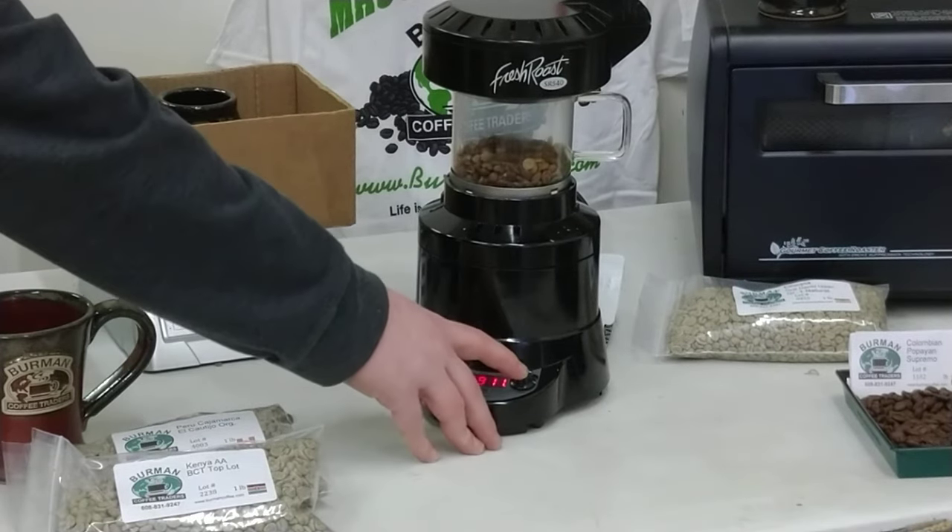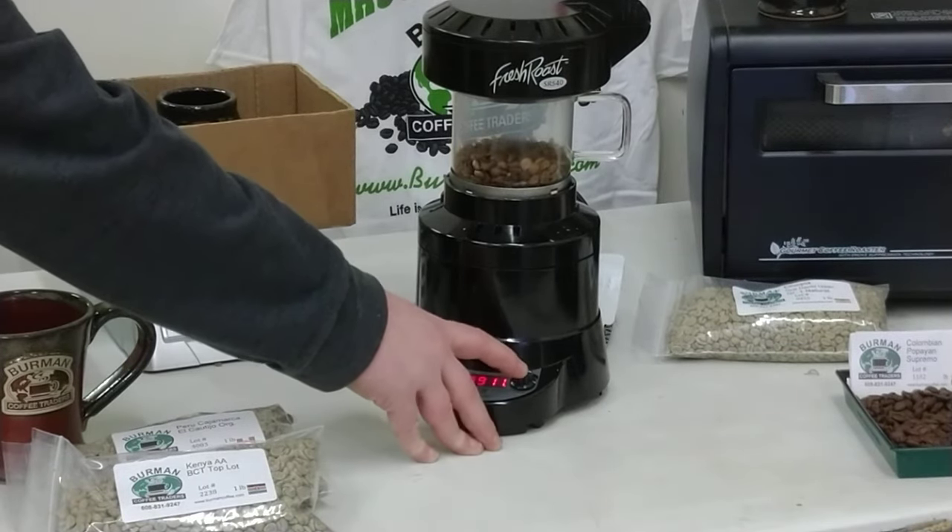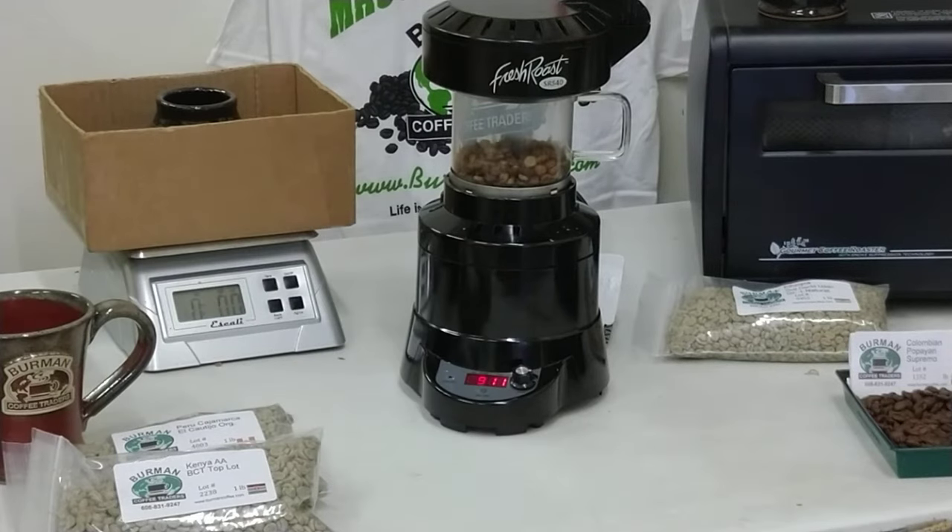That should be moving pretty well. So now we're going to select the fan and go down to setting 8. It doesn't stall movement too much — it might take about 30 to 60 seconds to get moving just as well as before you reduced the fan speed. You want to make sure to do this incrementally; it's crucial to a nice even roast that the beans keep moving.